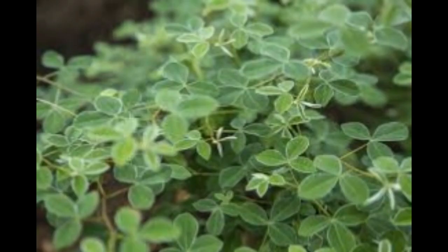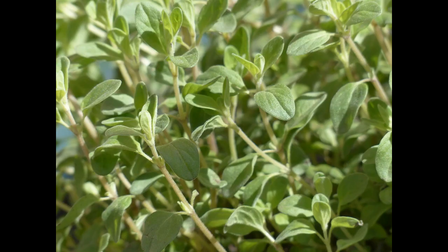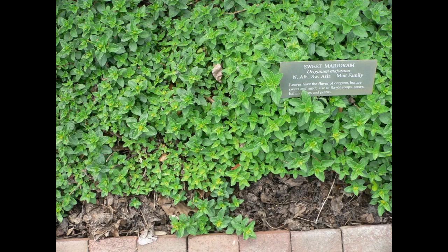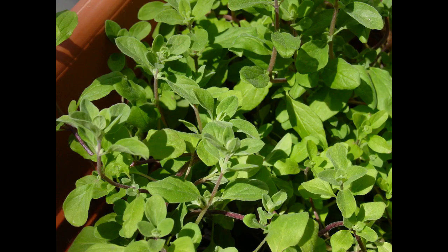Marjoram plants can also be grown in containers indoors and treated as house plants. Established plants require little consideration other than infrequent watering. Since marjoram is tolerant of drought, it makes an uncommon plant for beginner herb growers. If you neglect to water it, that is all right. There's no requirement for fertilizer either when growing marjoram herbs — it's solid enough to fundamentally take care of itself.